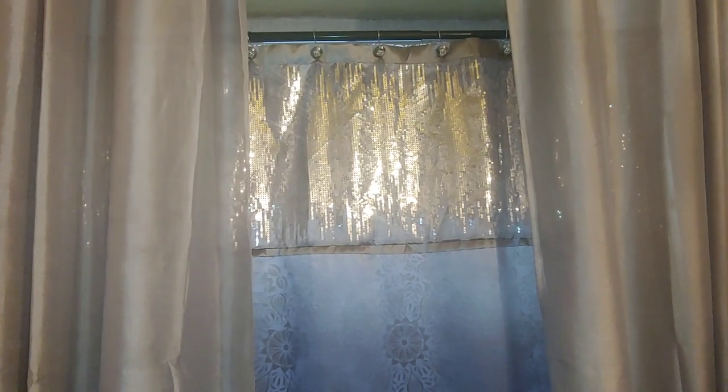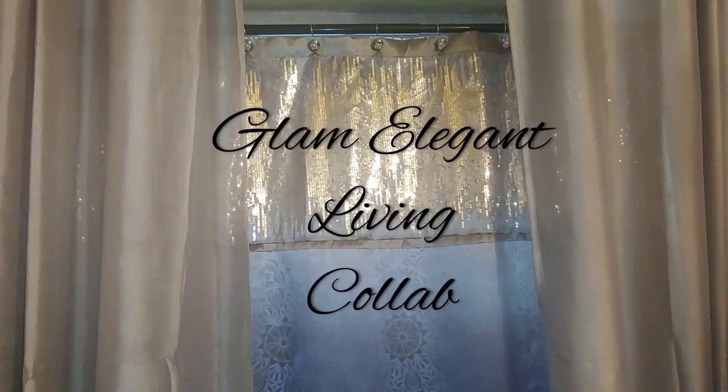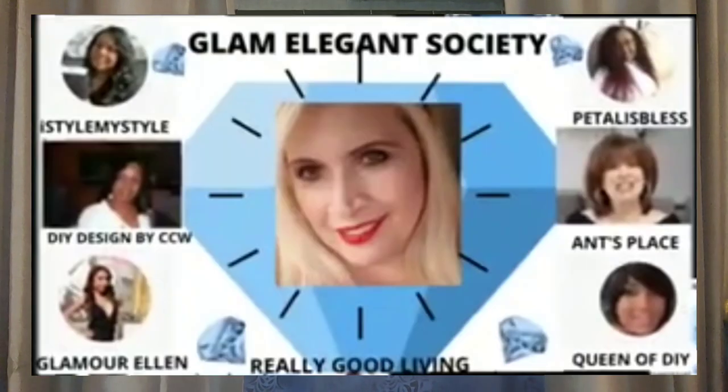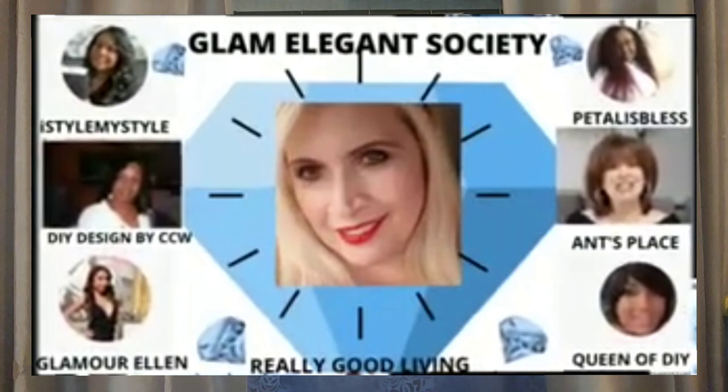Good day kings and queens. My name is Erica. This channel is called Love is the Main Key. I'm participating in the Glam Elegant Living collab. This is a seasonal collab hosted by Really Good Living and she has six other co-hosts, so I'll make sure I flash their names across the screen.